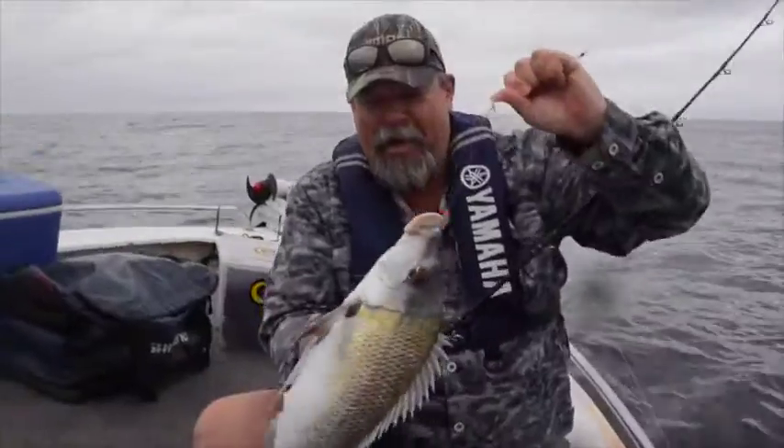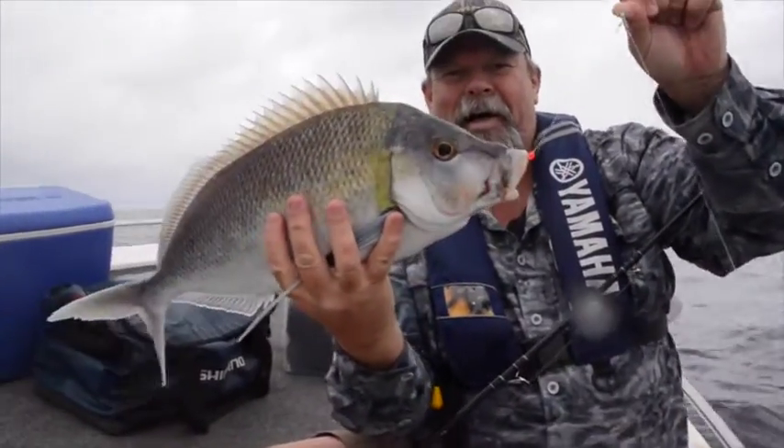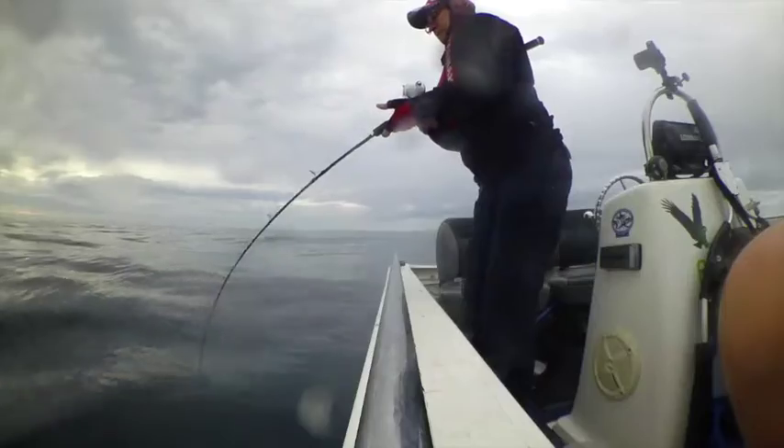Believe it or not, these are actually our targets today. We reckon they're highly underrated fish. Jo's on too and it's a beauty.